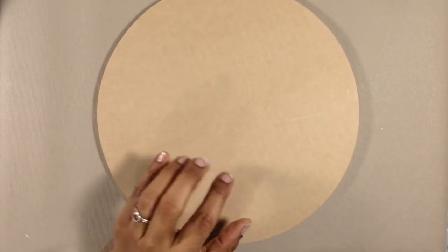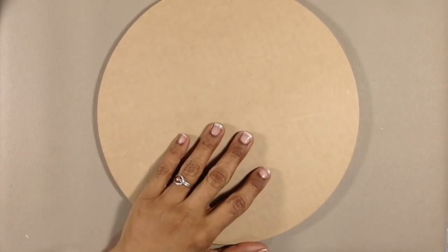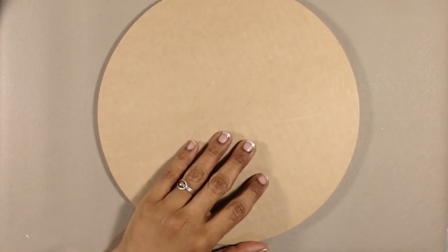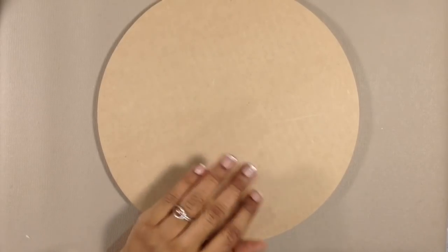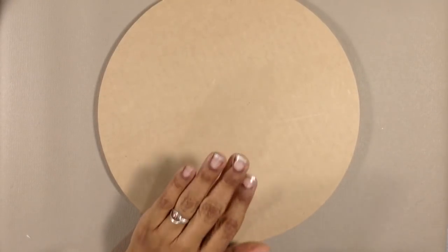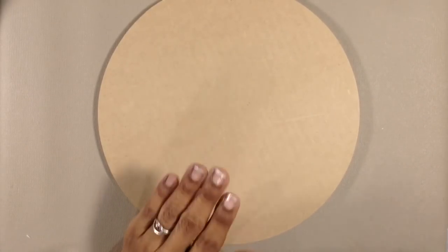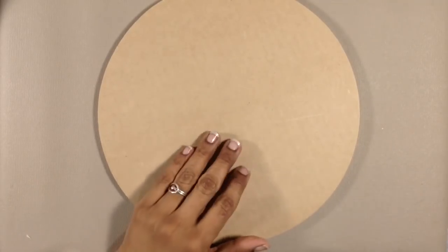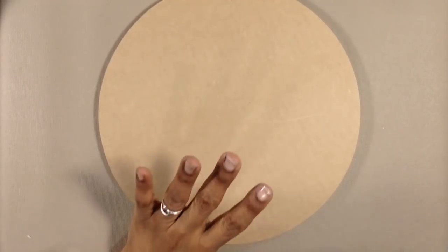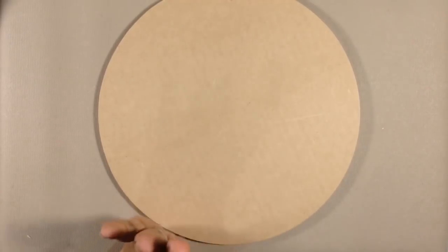Another reason is it'll help seal the MDF a little bit. Now, if you're going to sell your work — this piece I'm just making for myself — but if you're going to sell your work, you might really want to consider sealing your MDF or any wooden panel with something like GAC 100 to really protect the painting from the wood bleeding into your paint over time. Gesso will help a little bit, but sealing it and then gessoing will really make your surface archival.